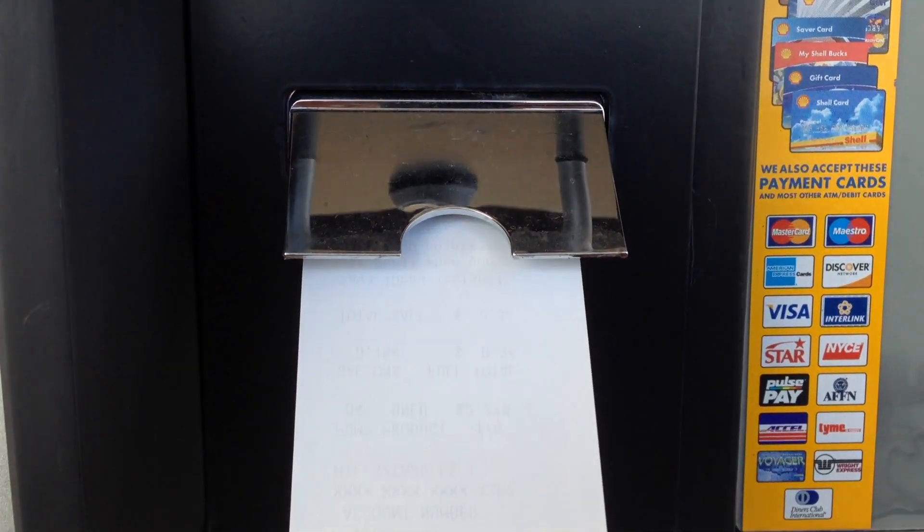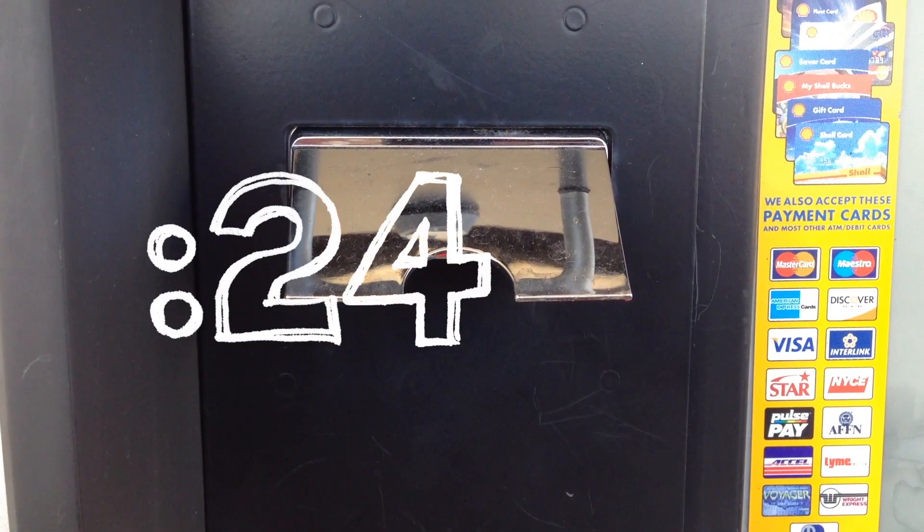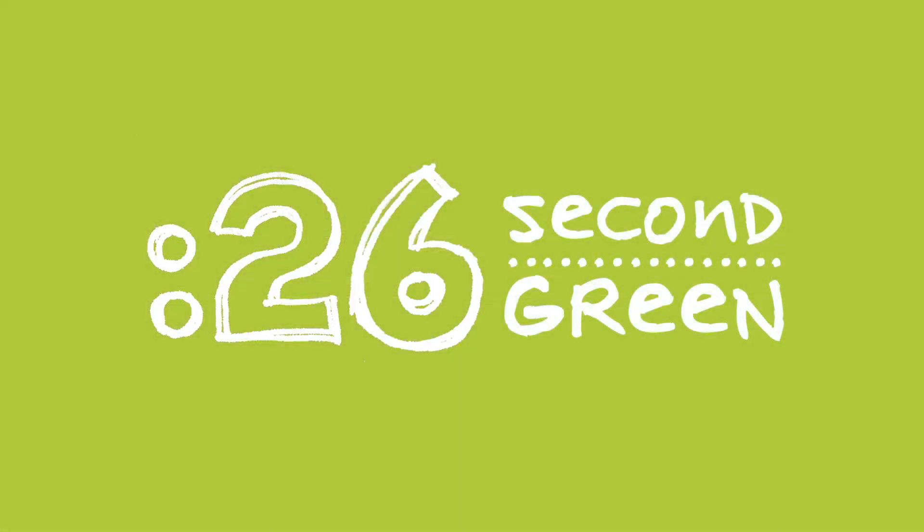One beep, and this never happened. 26 second green — you got time for this.